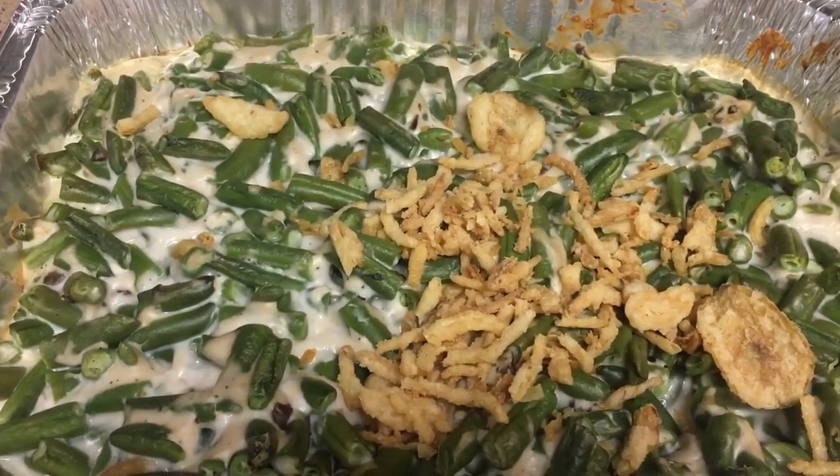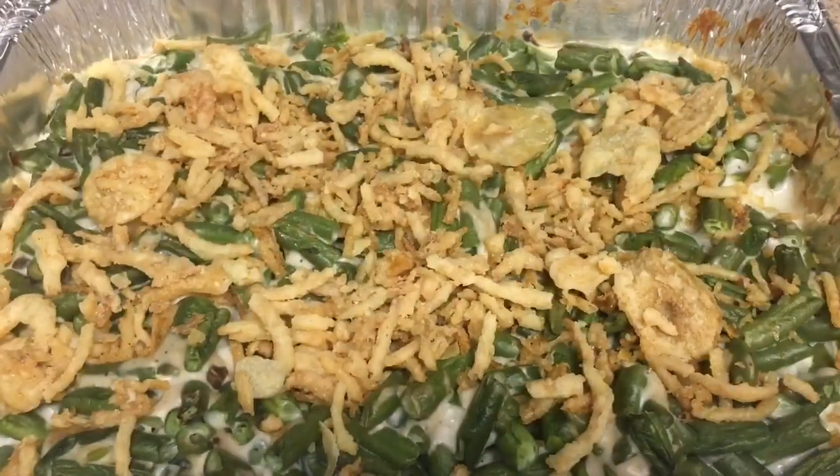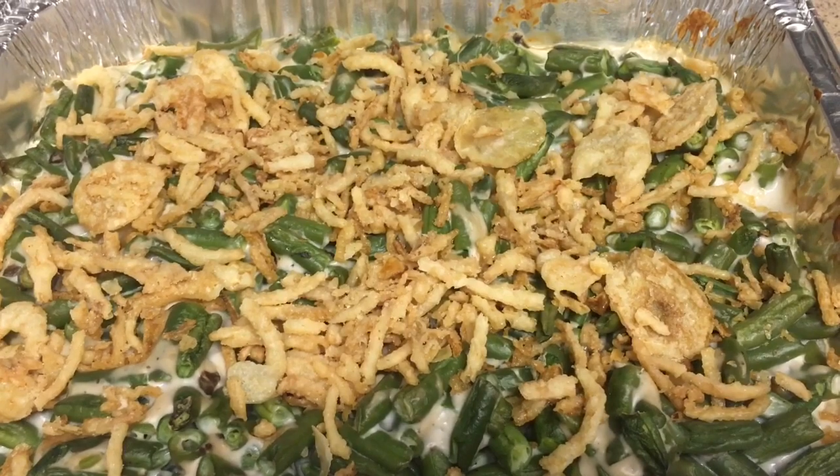After 30 minutes we remove it from the oven and now we will add in the rest of our crispy fried onions. And we will put it back in the oven for another 10 minutes.